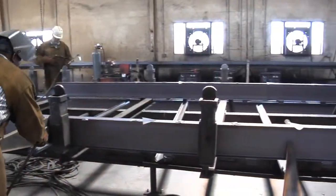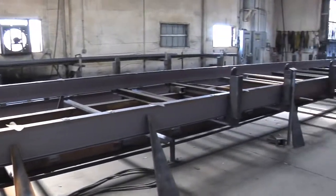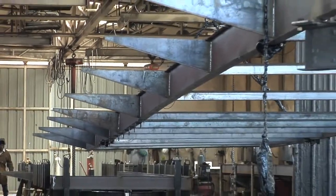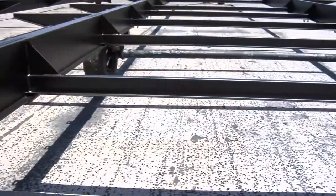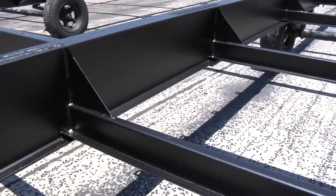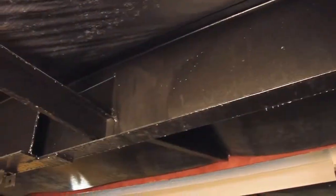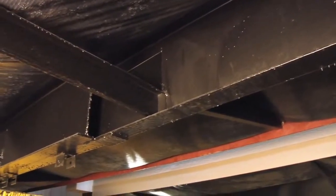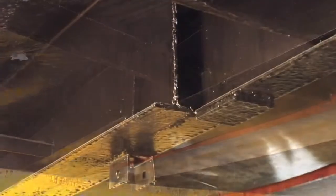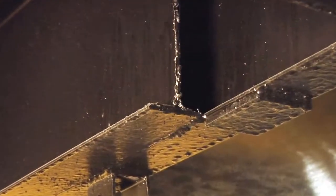The frame that supports the home is constructed of two steel I-beams running the entire length of the home, full-length heavy gauge outriggers, gusseted cross members, and I-beam headers that tie the frame components together to create a strong foundation. Our larger homes feature sister beams — sections of I-beams welded to the full-length frame I-beams at strategic locations for extra support.